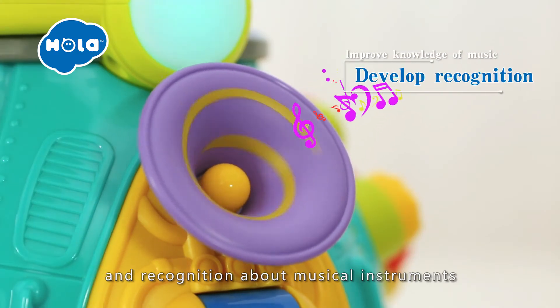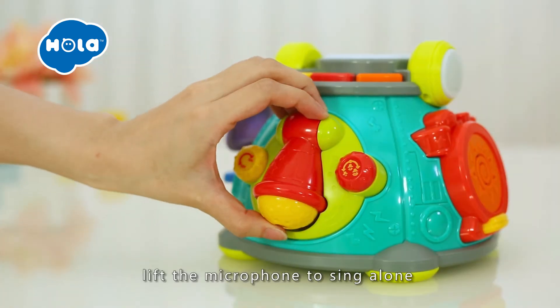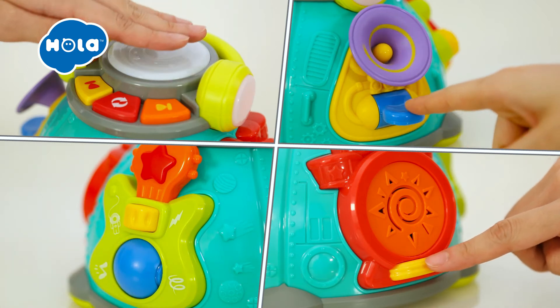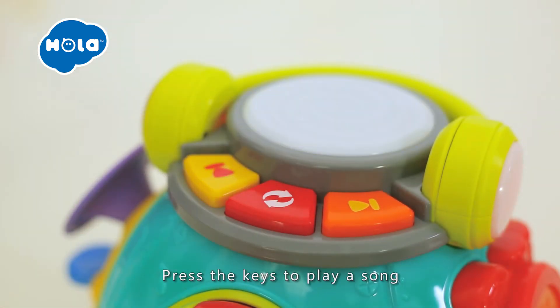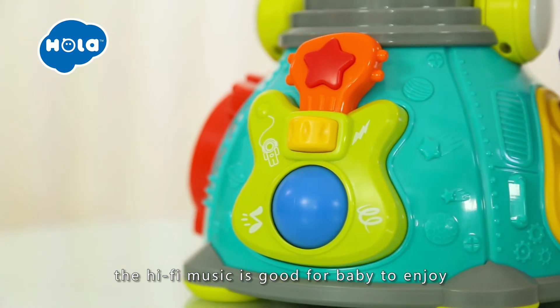In karaoke mode, lift a microphone to sing along with instrumental accompaniment, which will boost baby's creativity and imagination. Press the keys to play a song — the hi-fi music is great for baby to enjoy.